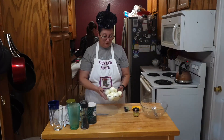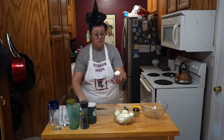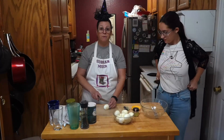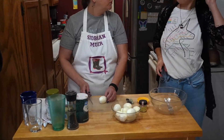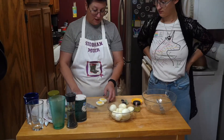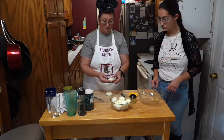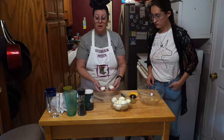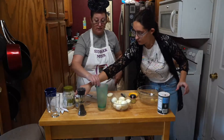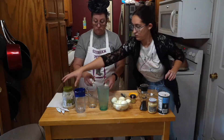Once you have your hard-boiled eggs peeled, that's when you start cutting them in half. You can cut across the width of the egg, which makes them kind of pointy and they sit. But the easiest way to do it is actually lengthwise. Then you just drop the egg yolk in a bowl, because you want to separate the whites from the egg yolk. Because we're going to color the whites, we're just going to put them directly in the cups that we're going to color.